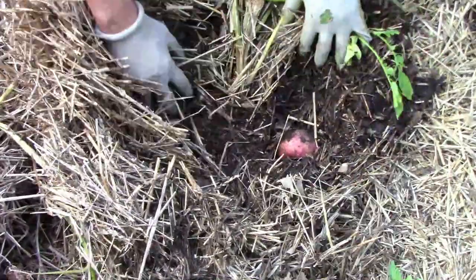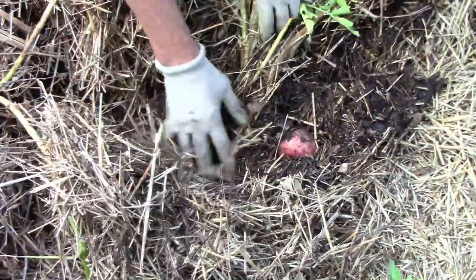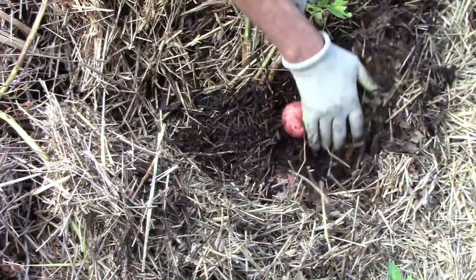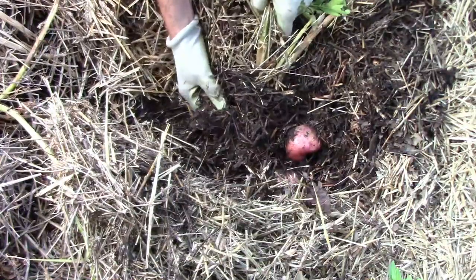I had already harvested the first row of potatoes several weeks ago, and it was time to harvest the second row. I planted no-dig potatoes this year, which means I don't have to use a shovel or fork to dig them up.